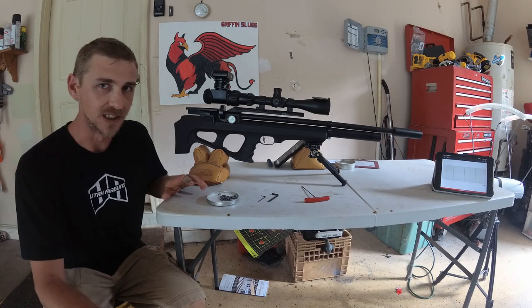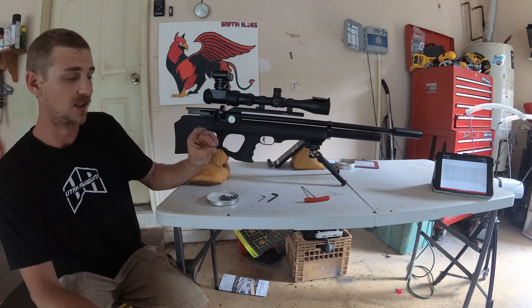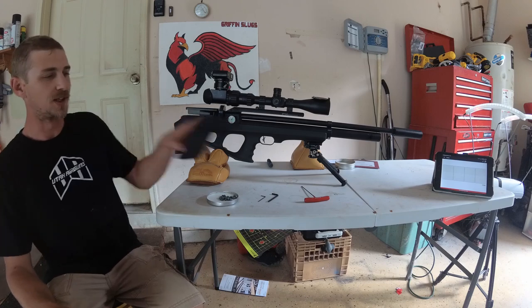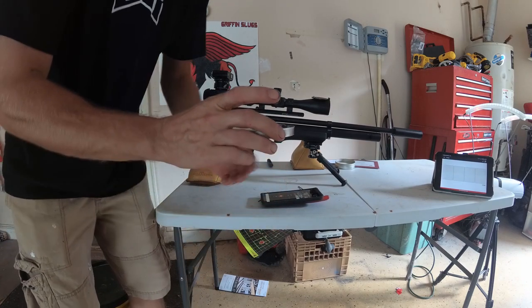I've done a little tuning today since I've gotten home from work with these 24-grain slugs. Let me grab my phone here so I can make sure I get these in frame. I'll try to give you a shot on my camera here.